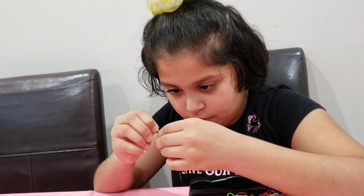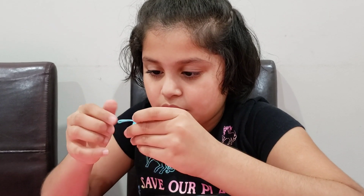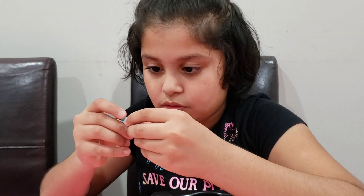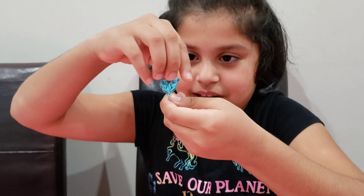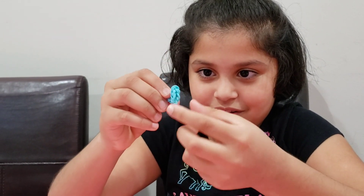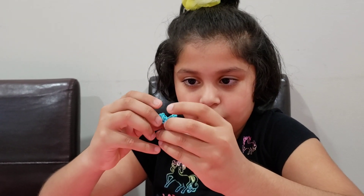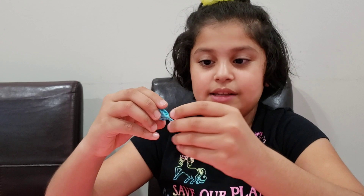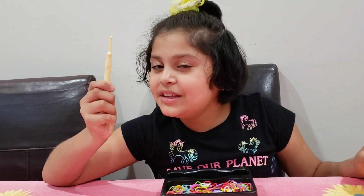Tighten it a bit more. You have to make a slip knot. Slip knot. Anyways, now since we're done with this — brace the time. And I'm using this new hook.